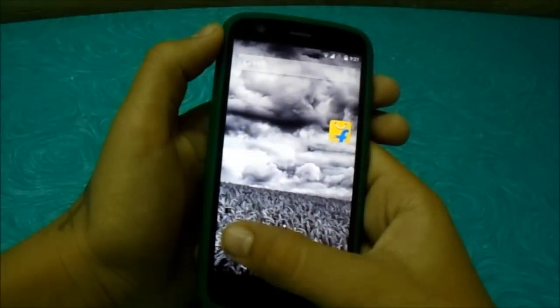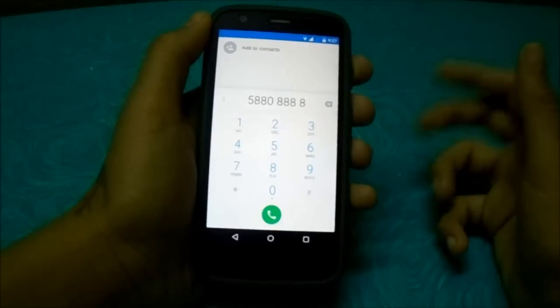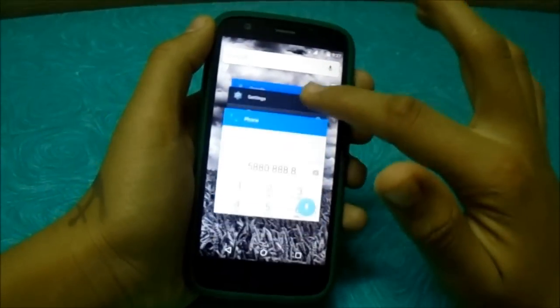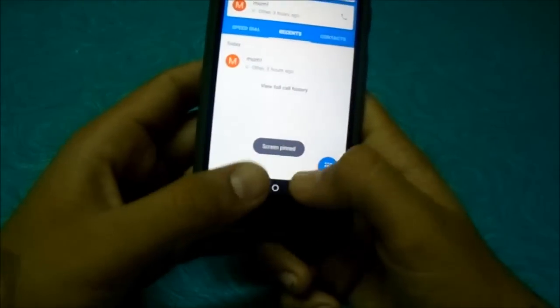What is screen pinning? It's like if you want to give a phone to some friend and you know he messes up with other things, you can just set it as screen pin — bring it to the top, click this, and start. So now nothing can happen. Whatever you do, nothing can happen.